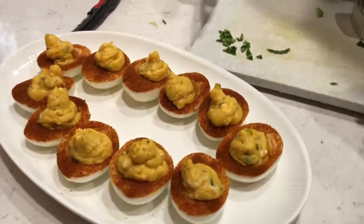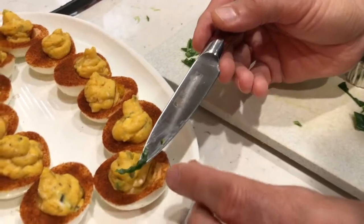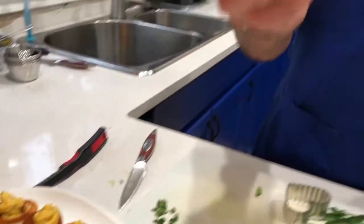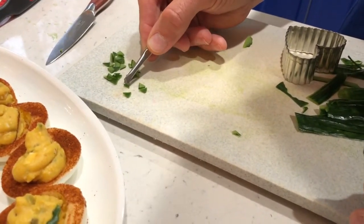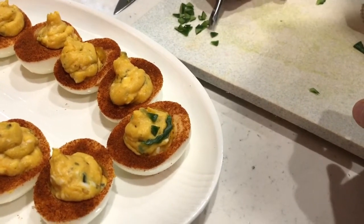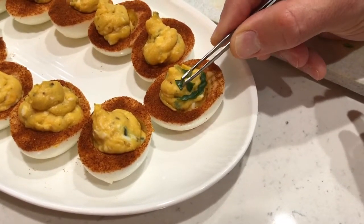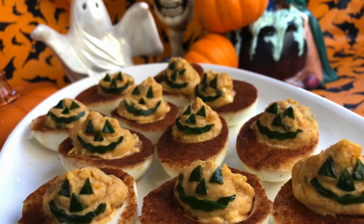Now for decorating — it's a little finicky, so you can use the tip of a knife, or if you find that difficult, sanitize a pair of tweezers and use that instead. Grab a good-looking nose and then the eyes. I'm using the dark green on the outside — I want the dark green to show so it looks like actual cutouts of the jack-o'-lantern. Don't use the lighter-colored green from the inside of the skin. Have a look at these jack-o'-lantern deviled eggs — aren't they fantastic?